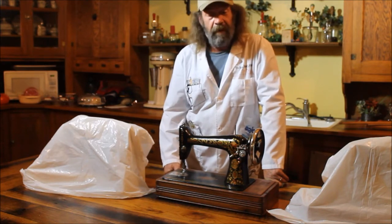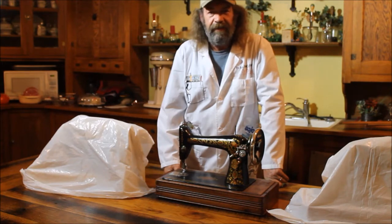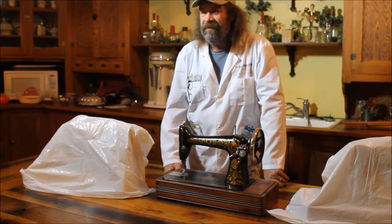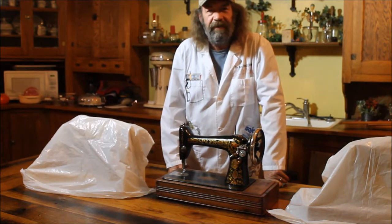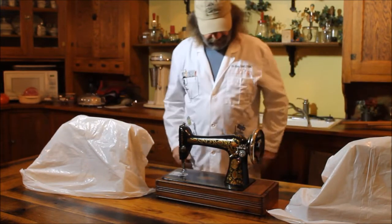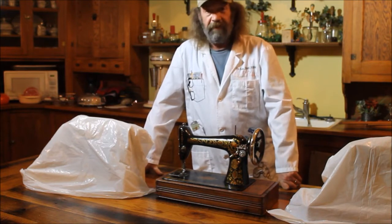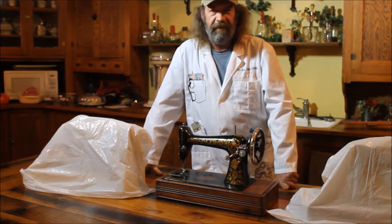A few years ago my wife and I started collecting antique sewing machines. It's like anything else — you get obsessed with something like that, and we ended up with well over a hundred now, dating from the 1860s to the 1950s. Over the years I'd run across these orphan heads that looked good but had no base for them, nothing to set them in, no cabinets or anything.